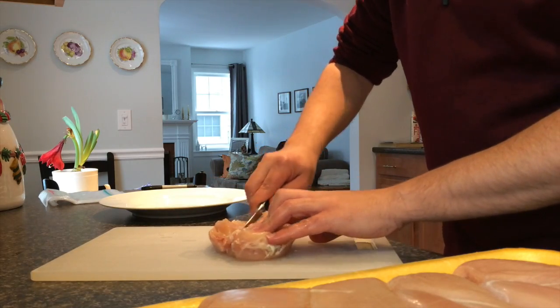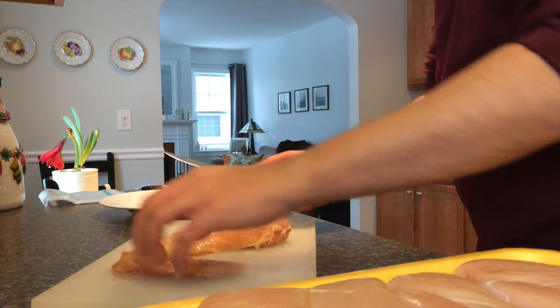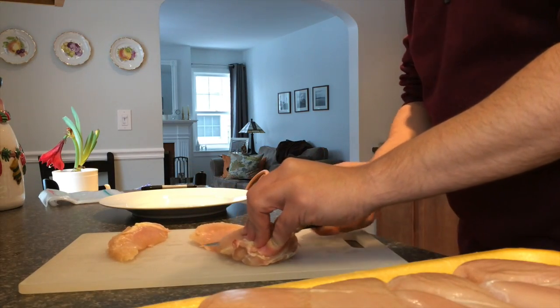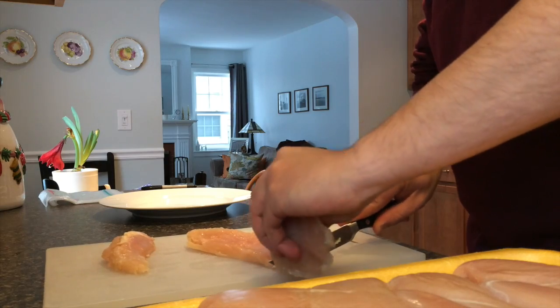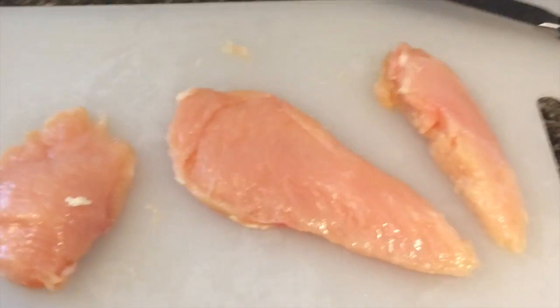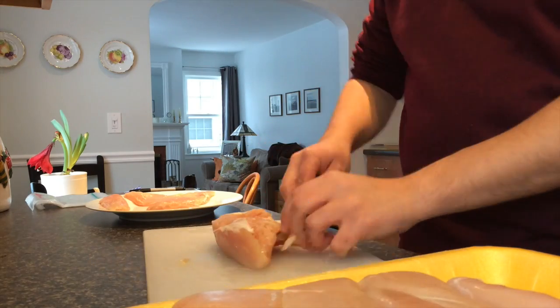Then cut the chicken tender off and cut the breast meat. When you're done with one chicken breast you should have three pieces, something like this. Now just repeat.